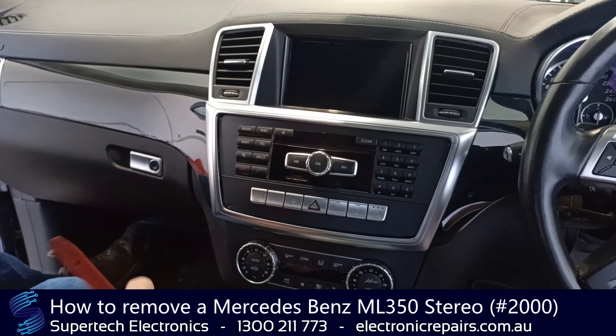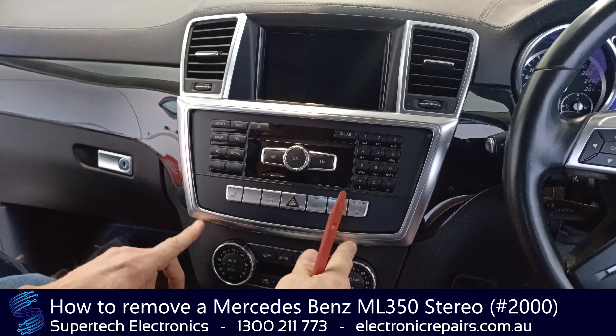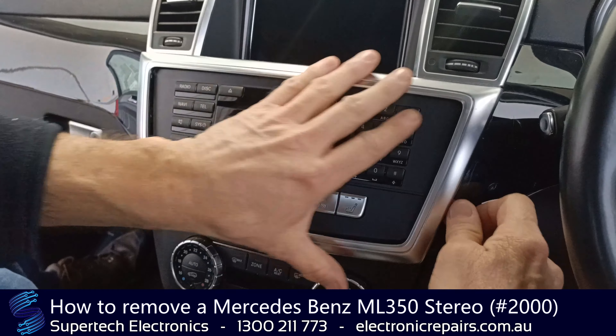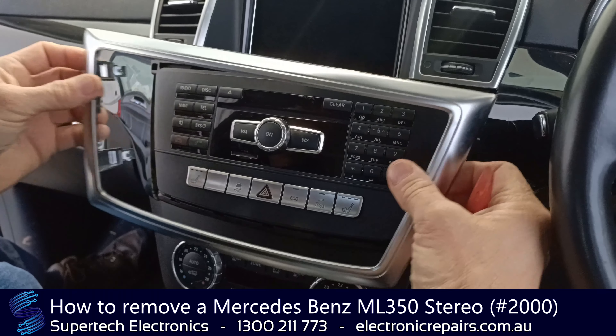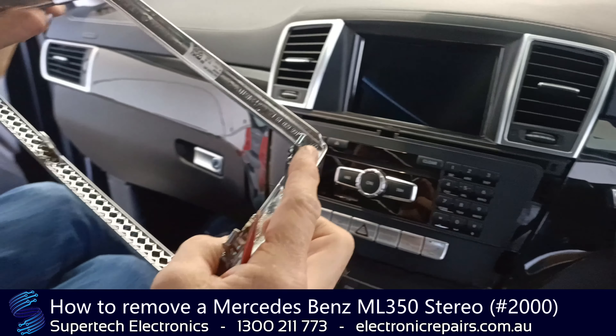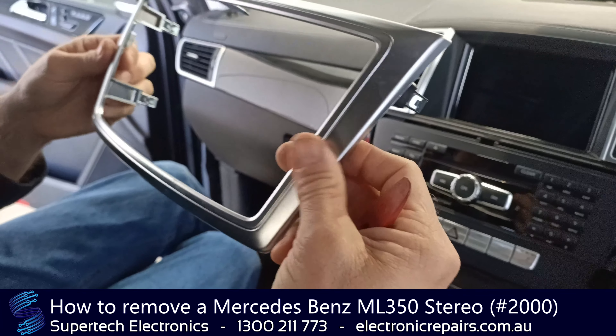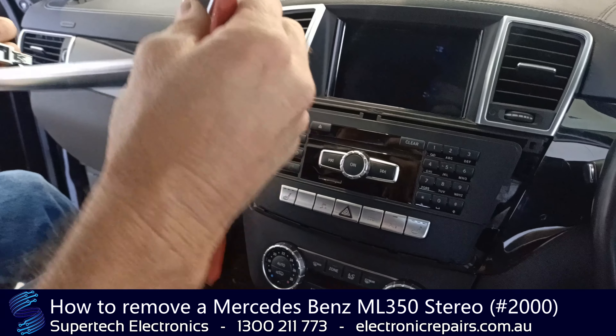We'll get started. The first part we're going to remove is this plastic surround here. Ours is all loose for video purposes — you'll need to get your spudger under it and remove it. It is held in with some clips and they can be quite strong at times, so you'll need to spudger that out evenly around it so you don't break it.